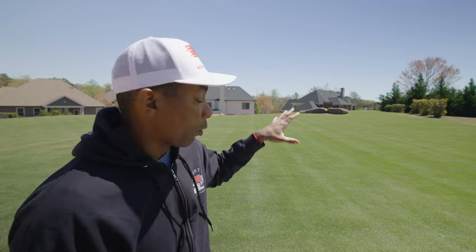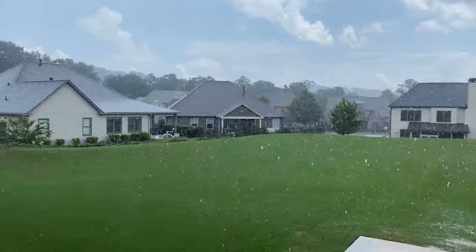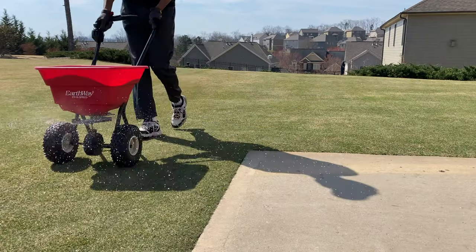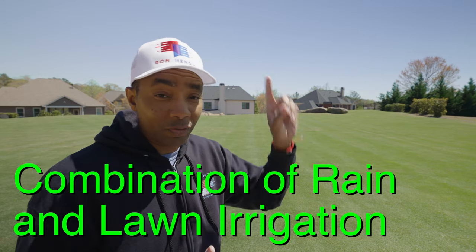That one inch per week for warm season grass, or 1.5 inches for cool season grasses, doesn't all have to come from your irrigation system. Most of the water that gets put on my lawn comes from rain. Here in the Southeast United States around this time of year, we get regular showers, so there's really not a reason to run irrigation a lot. Outside of when I've applied granular fertilizer and wanted to water it in, I haven't needed to run irrigation at all — we had heavy rain yesterday.